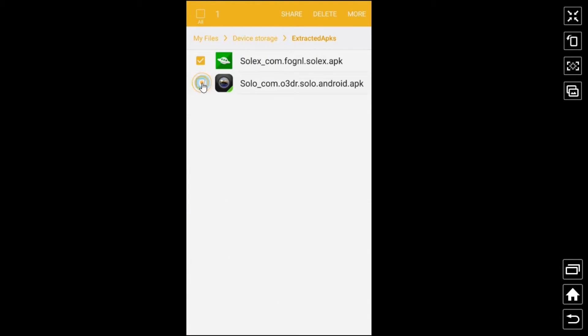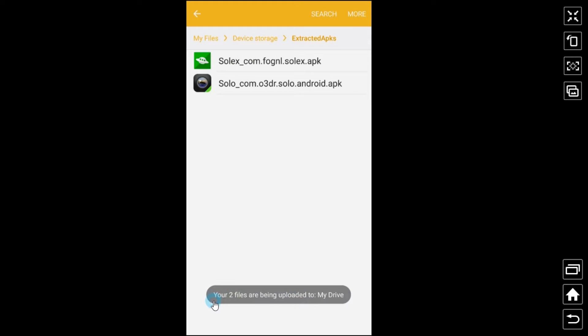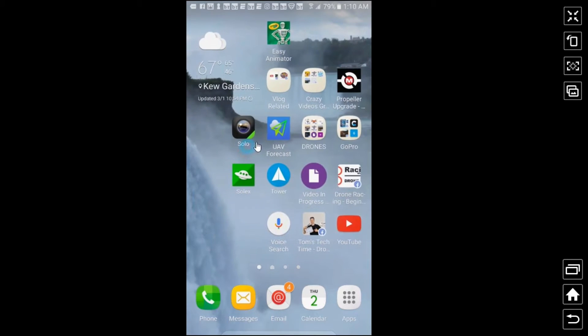Highlight both files, or one if you're only doing one, hit Share and upload to your Google Drive or OneDrive. Solo can probably work as an email attachment, but Solex is too large for that. I go to Drive, hit Save, and it says the two files are being uploaded to the cloud. Make sure your phone is on Wi-Fi so the files can upload. Once they're uploaded, you're done with the phone — just forget about it.